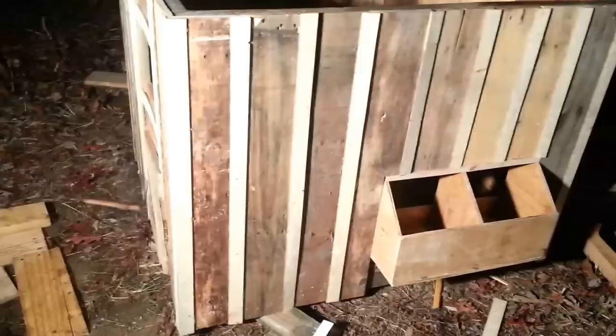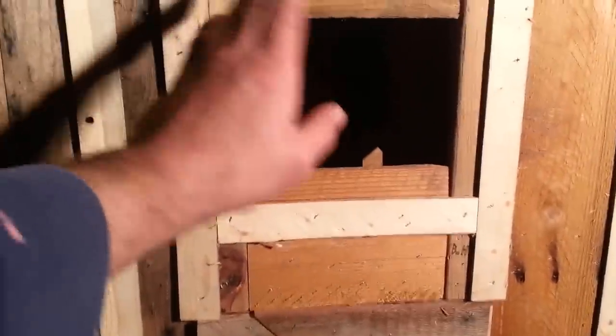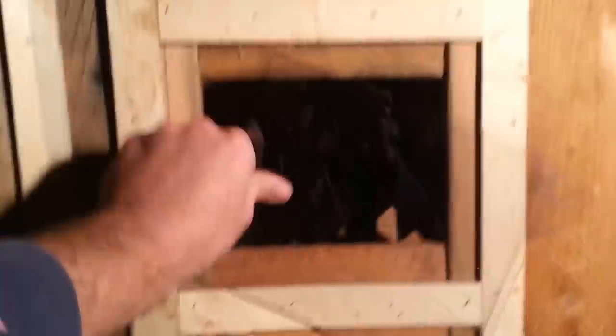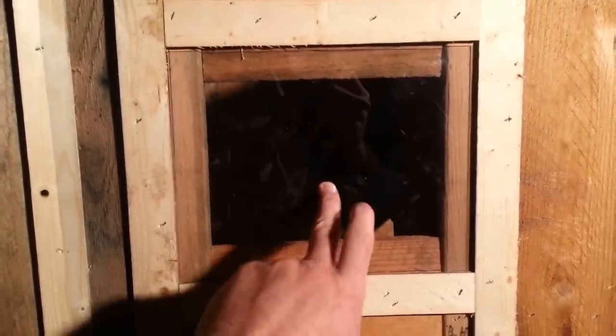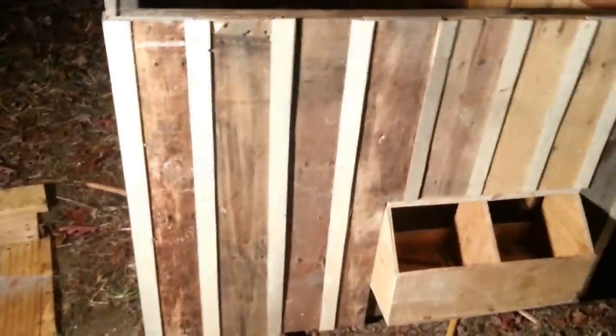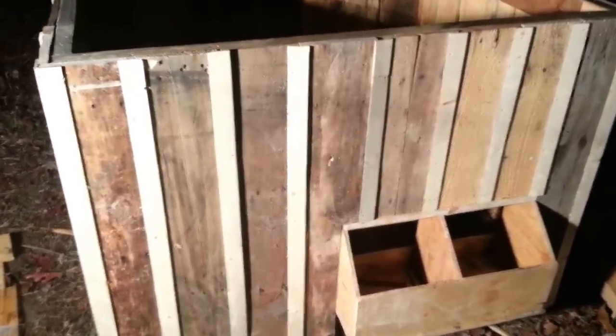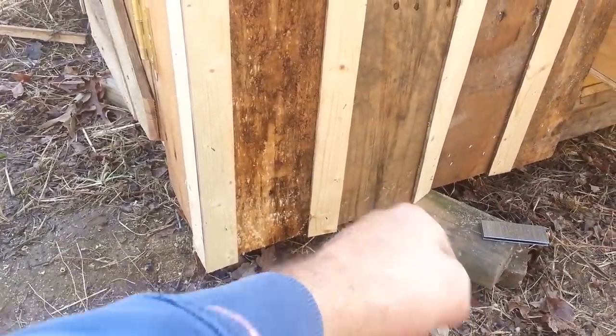We've got part of the next wall done. Above the nest box these will have to be trimmed down and cut to size. We got strips on pretty much every part of it. For the window, I put the Lexan up there, traced around it, and made a box frame around where that panel would go. I wanted to give a quick look at how it looks if you want to keep a natural or stained look — it really looks good especially for what it's made out of.